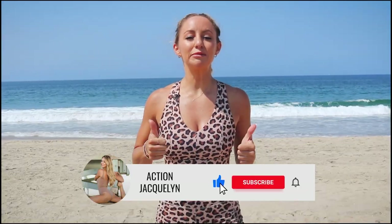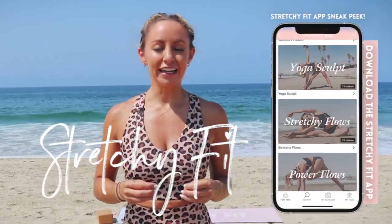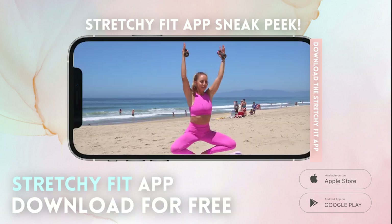Amazing job — that wasn't easy, so you should be proud of yourself. Make sure that you subscribe to my channel and hit that like button because that really helps me out to create more videos like this. If you're the type of person that thrives on accountability and progress tracking, then download my Stretchy Fit app. You can start absolutely free, be a part of a loving community, and get my best barre and yoga programs. I'll see you in the next workout — bye!